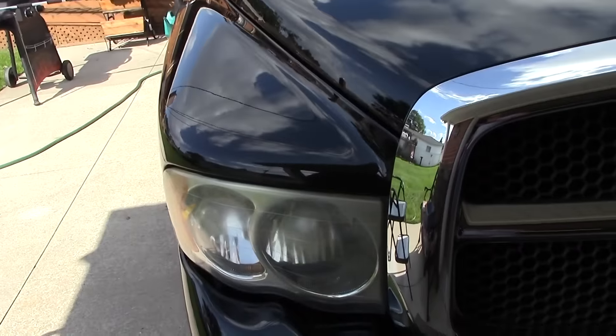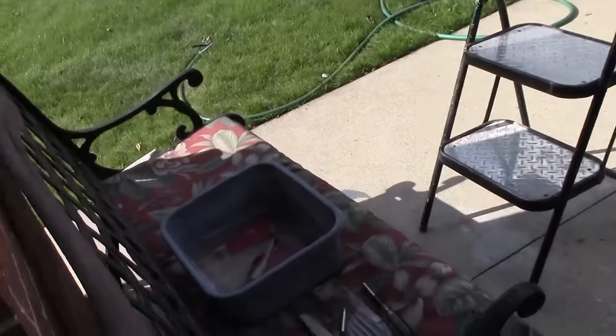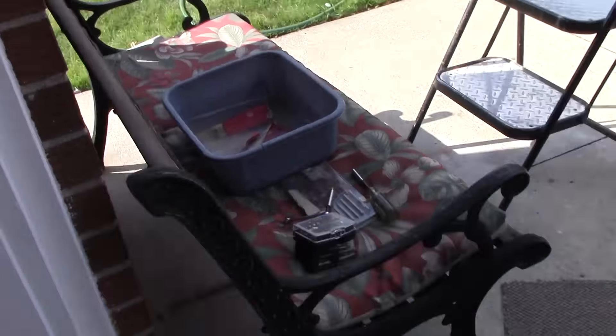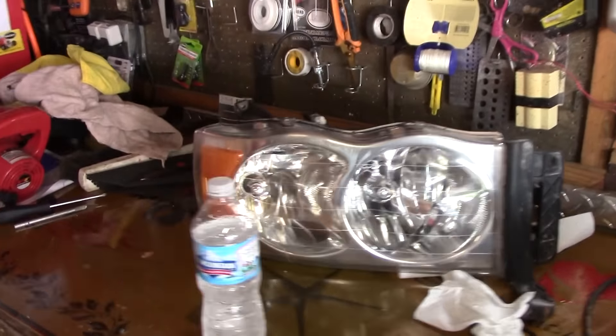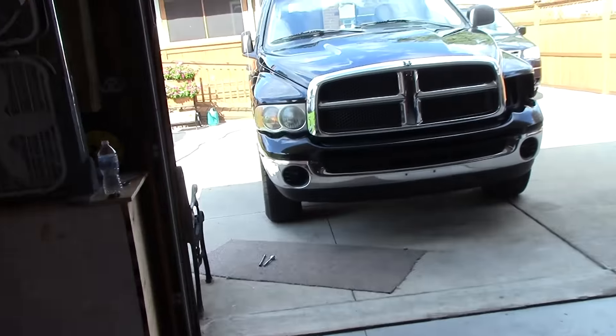I'll show you how I do them. First, I've got to take the lens out of the truck so it's not so messy. I'll need clean water, a little bit of dish soap, sandpaper, and some polishes. I already did one on the other side yesterday, but I thought I'd show you my technique. That one might need a little more polishing, but it's pretty good compared to what it was. So I'll take you along and show you how I do them — I hope somebody can use this technique. I'll get back to you after I take off the headlight.